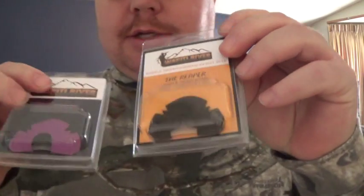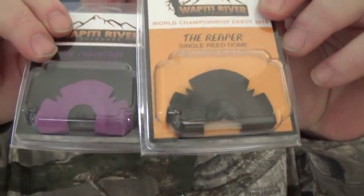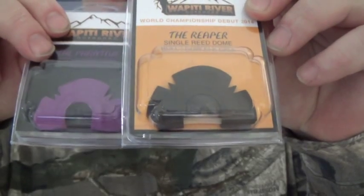The one I'm demonstrating will be called the Reaper, and it also is a single latex with a dome. It's got the black tape and it's our regular size frame. You can actually see the difference here — you can tell the Phantom's got a lot narrower frame than the Reaper.